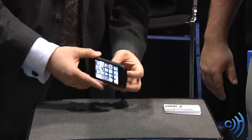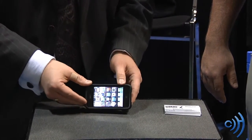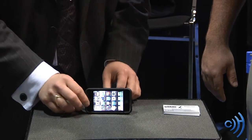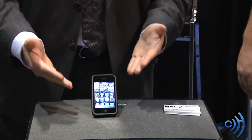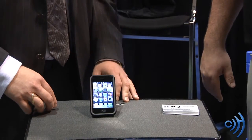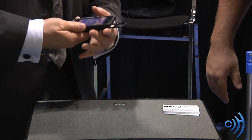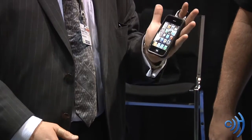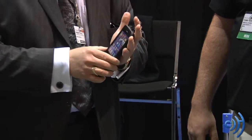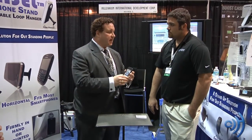Yeah, and there are some stands out there. And this does work for the horizontal landscape mode. But this can also do something that most smartphone stands cannot do, and that is the portrait or vertical mode. And what's also great about this is it's got a little loop that hooks on either your hand for extended use, or a little button pad that gets double-face-taped onto your vehicle dash.